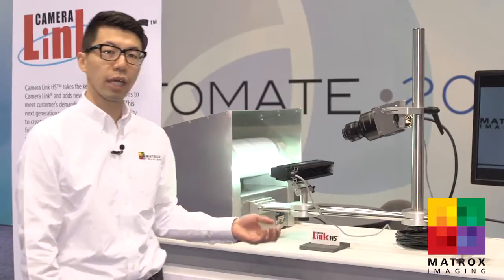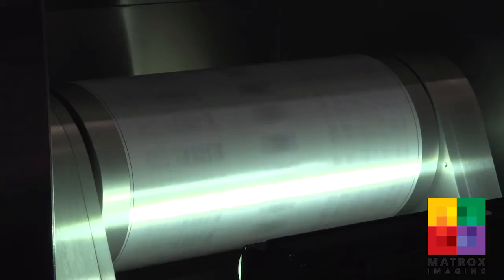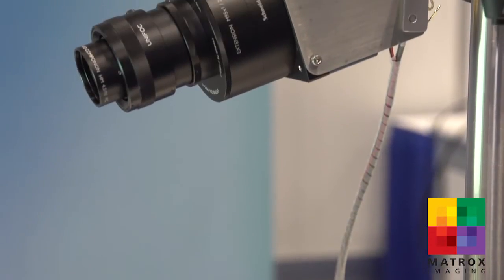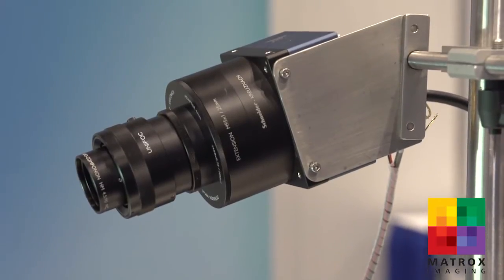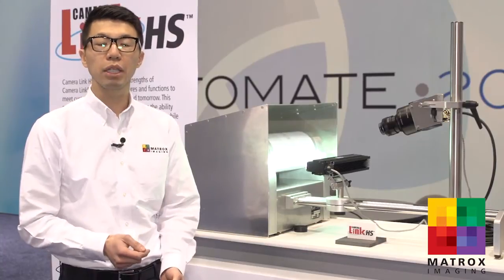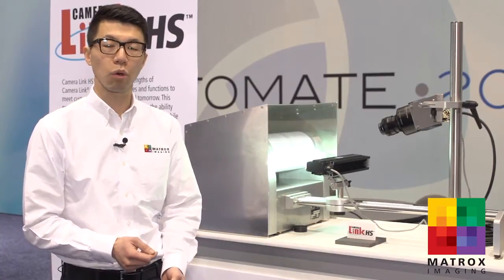At the back of me here we have a demo simulating a typical line scan application using our Radeon EVCL-HS frame grabber. Such applications can be found typically in web, print, flat panel display, or semiconductor inspection systems where high speed and high bandwidth is often required.